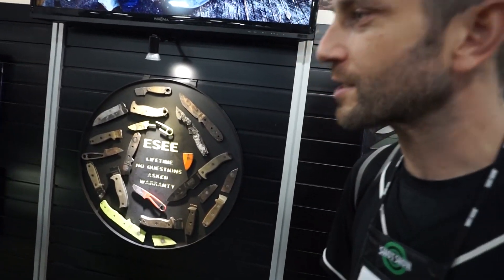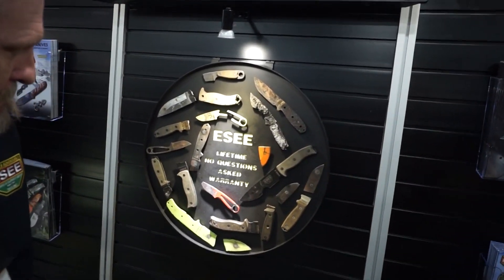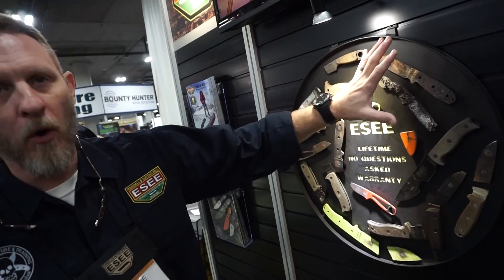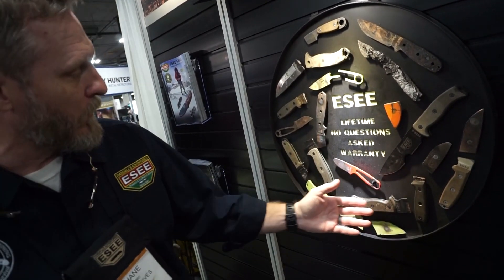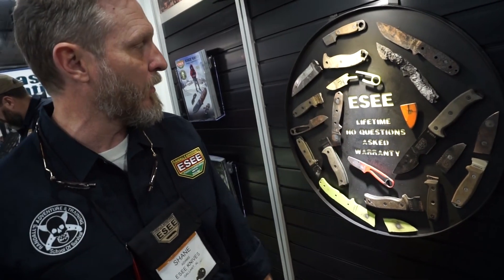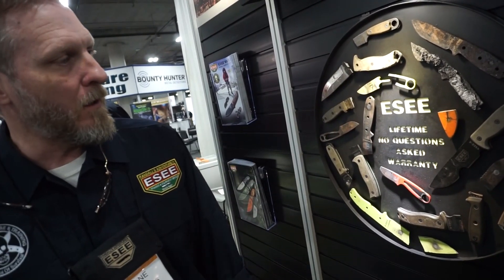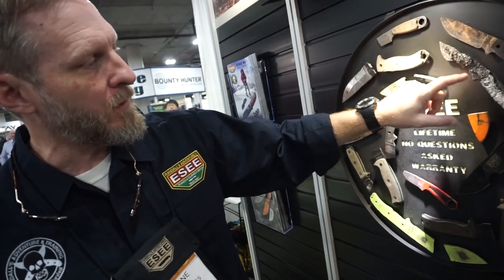Let's talk about the no-questions-asked lifetime warranty display up here. What you see are weld marks, not bullet holes — there's a house fire warranty example, a knife that was batoned on a cinder block, remnants of a broken five, another burned blade. One particular knife is special: someone lost everything in a house fire, found this knife, and we were able to give them just a small piece of their world back prior to the fire.